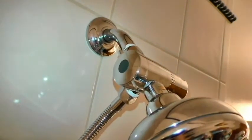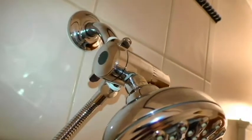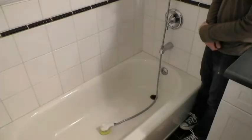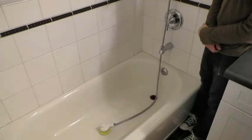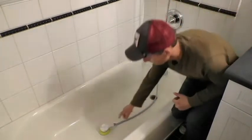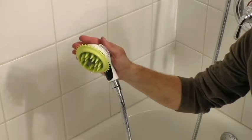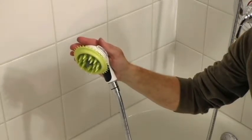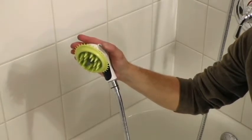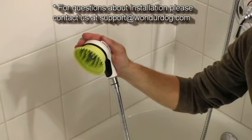To use your pet shower, set the diverter dial to the middle position. Ensure the switch on the brush head is in the off position. Turn on the water and move the switch on the brush head to the on position. The brush head has two key positions. To remove dirt and debris and for deep cleaning, flip the rubber shield to the up position. To prevent splashing and for more control on the direction of water, keep the rubber shield in the down position.